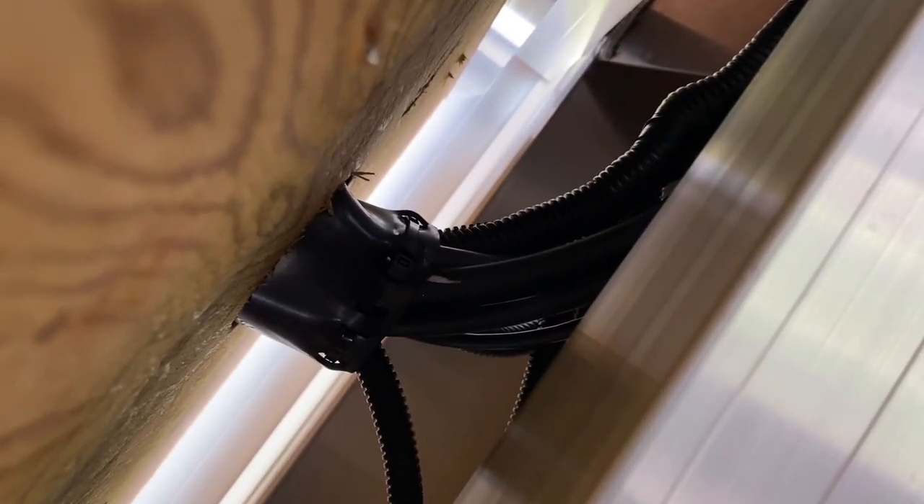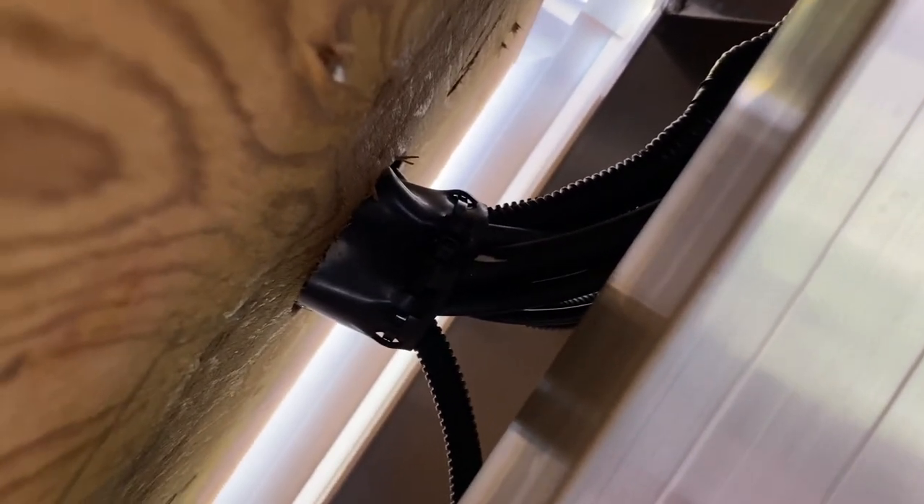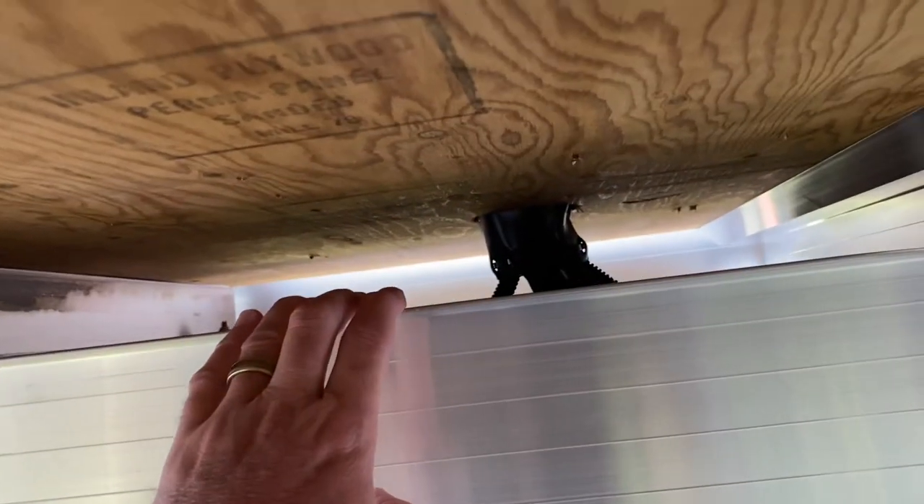This is the rubber boot that sits underneath the driver's console, and this is where all the wires from the bottom of the boat come up into it. The transducer cable was not long enough, so I did have to purchase another one. The transducer cable is 20 feet long, but it only reaches to about right here — it won't go all the way through. So I ran the new one from the bottom, connected them out here, and then pulled it all the way through.